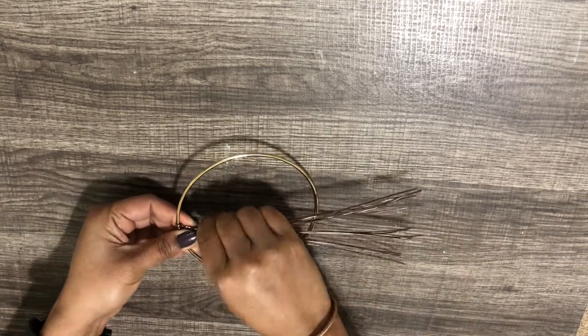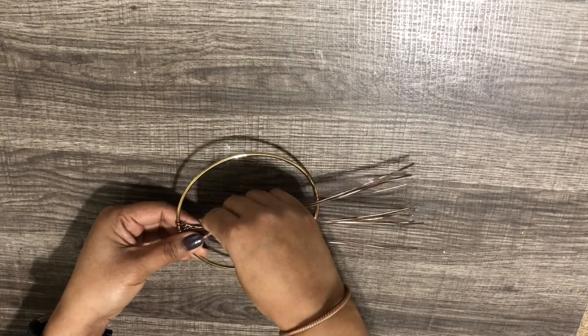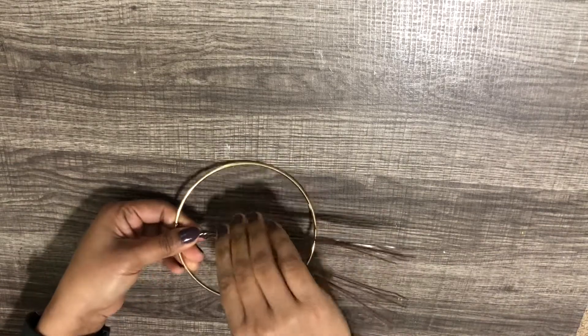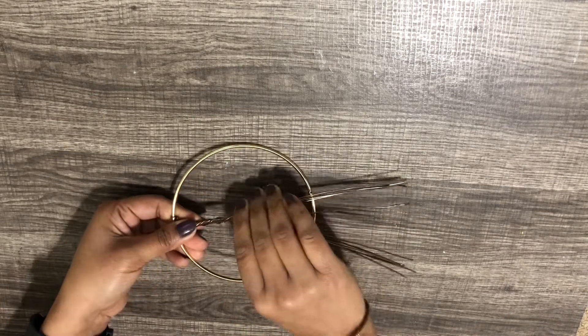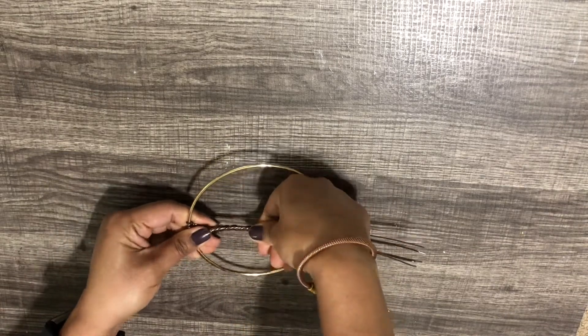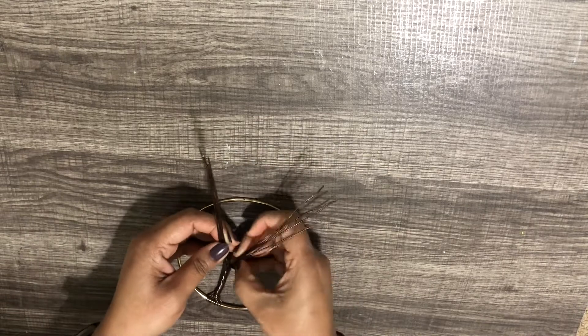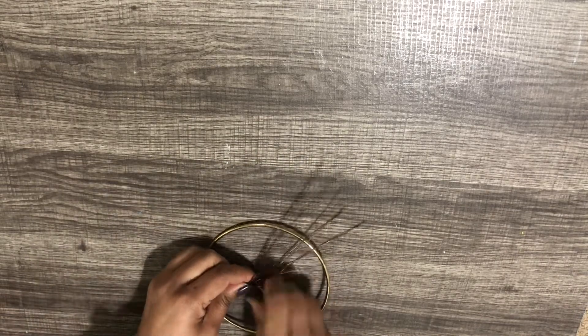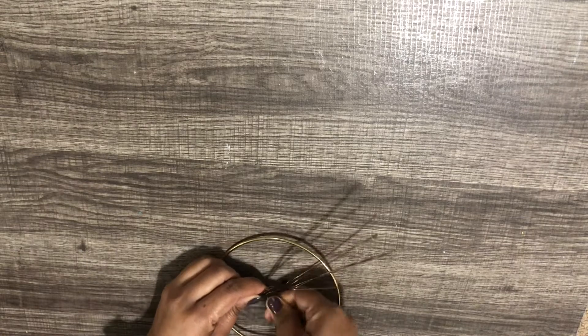Now hold all the wires together and twist them all the way to the half. This will become the trunk of the tree. Divide them into two parts forming the branches and give them a nice twist.